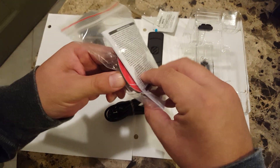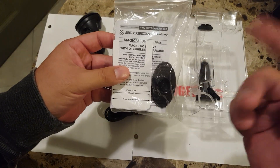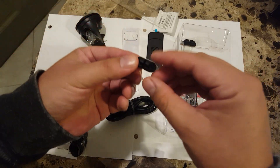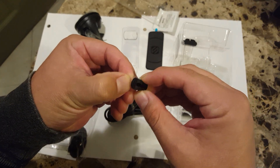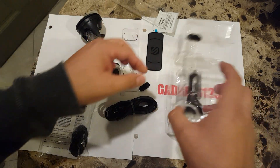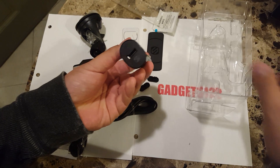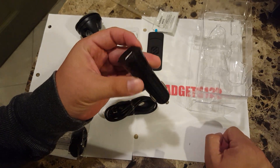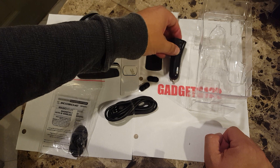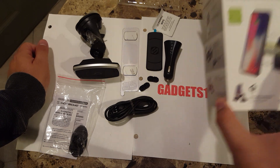You also get a little accessory — another base with tape — and the manual with the warranty and so forth. There are a couple of additional add-ons that look like little add-ons with tape, not really sure what they're for. And you get the standard charging head for the car.